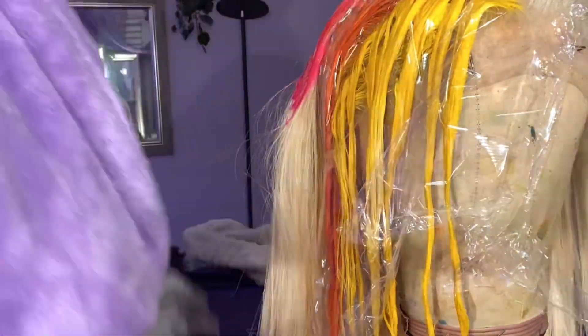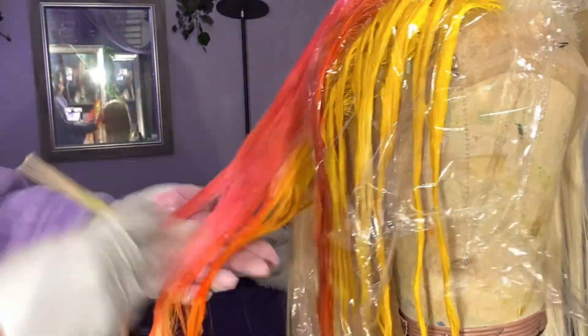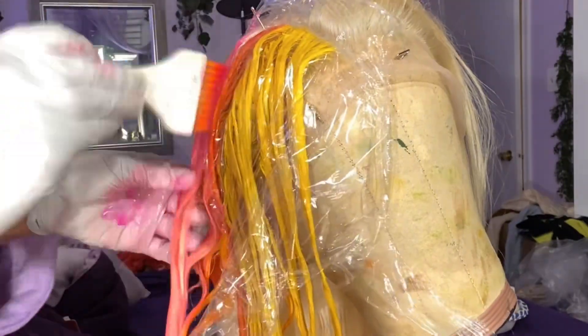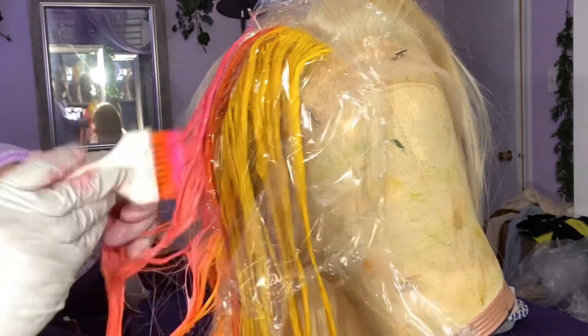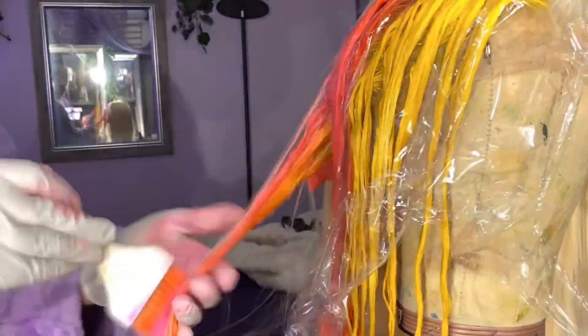I also meant to mention — I used saran wrap to section and separate the parts after coloring so the colors don't mix. I used saran wrap to keep them steady, and I let the dye sit overnight for at least about five hours before rinsing it out.